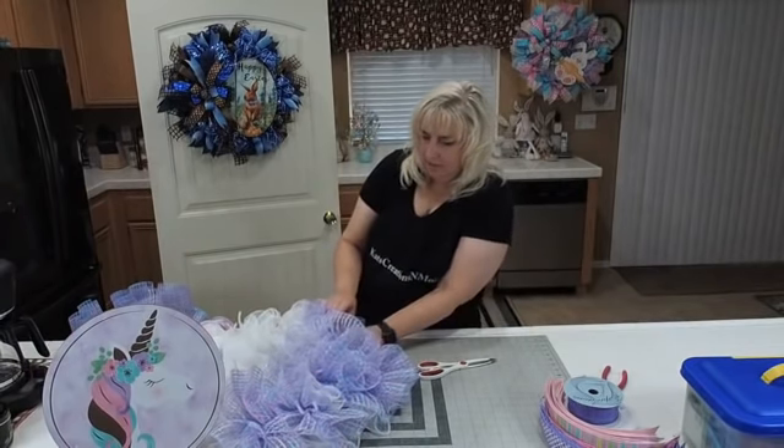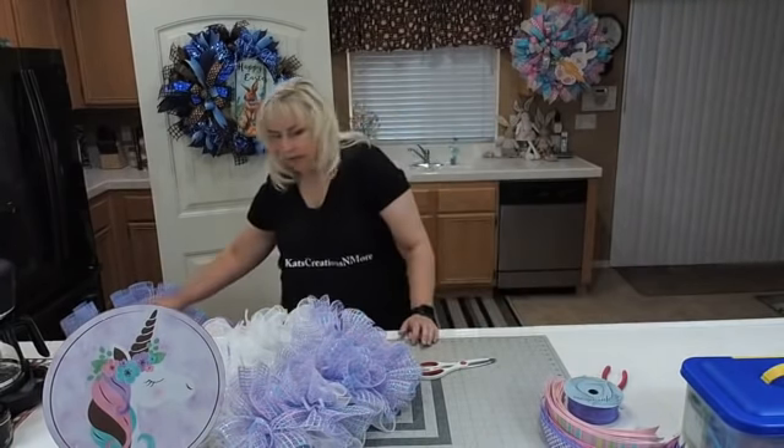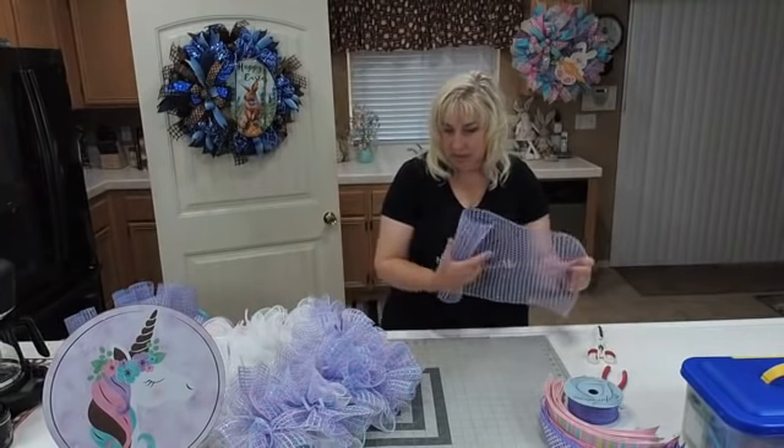I knew I missed one — there was a big white spot and it's because I had a white pipe cleaner, so I couldn't see it.